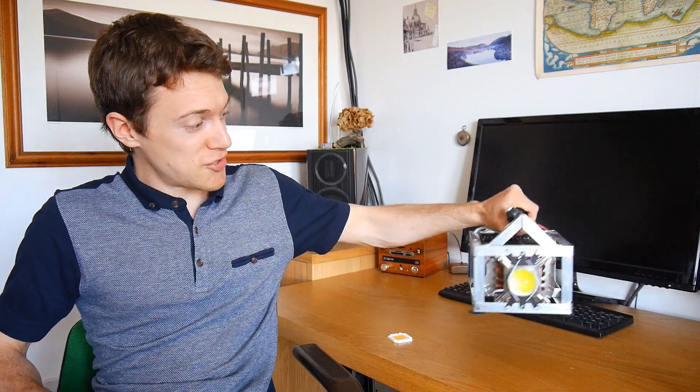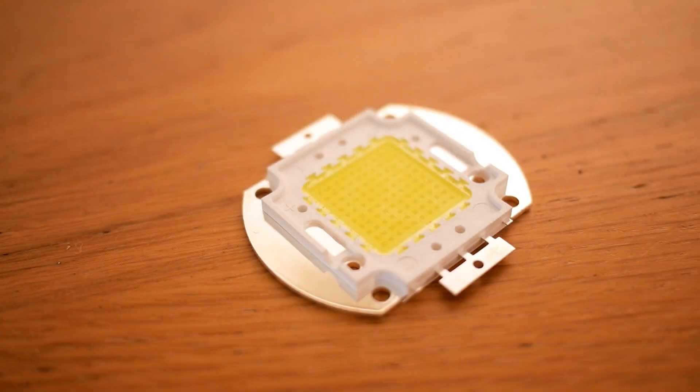One of the main problems with LED lighting is that its colour quality can be really bad. For example, this is a super bright flashlight I made a few videos back, and it utilises one of those cheap COB LEDs you can buy from eBay. Now it is very bright, but the light quality is pretty bad. This is a test scene shot under normal daylight because there's a window off to my left, and it looks pretty good. But if we light the same scene with the flashlight bouncing it off a wall, you can see that it has a horrible green cast, and this affects the skin tones in particular.